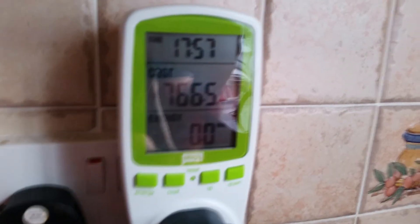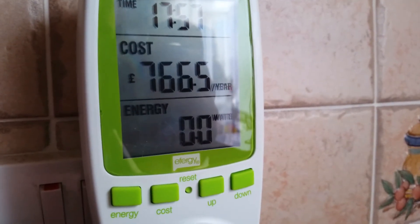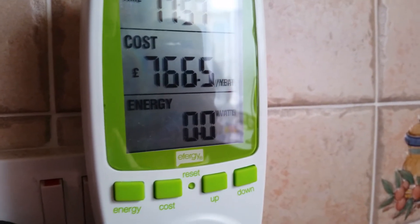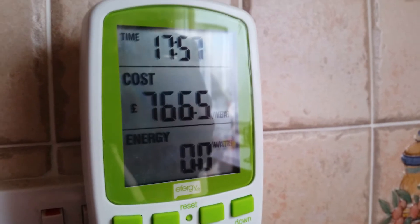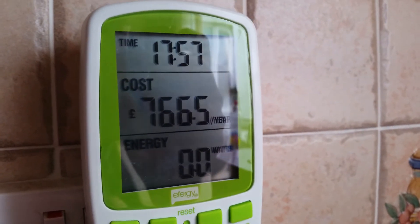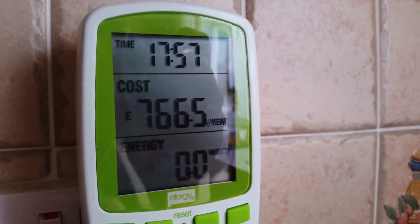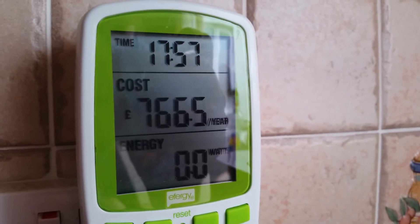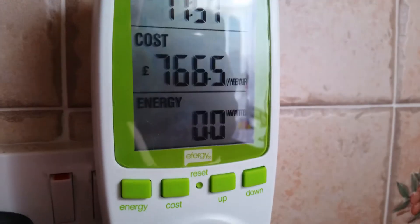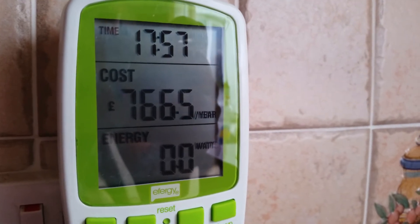...£766.50 per year. It's quite difficult picking out in the light — the light here isn't great. The energy currently being used is zero because the kettle is not boiling. However, given the costings here, I reckon I haven't set this up quite as correctly as I should have, and will need to obviously give it a bit of attention in the future. It's quite easy to set up, but obviously I've done it wrong.